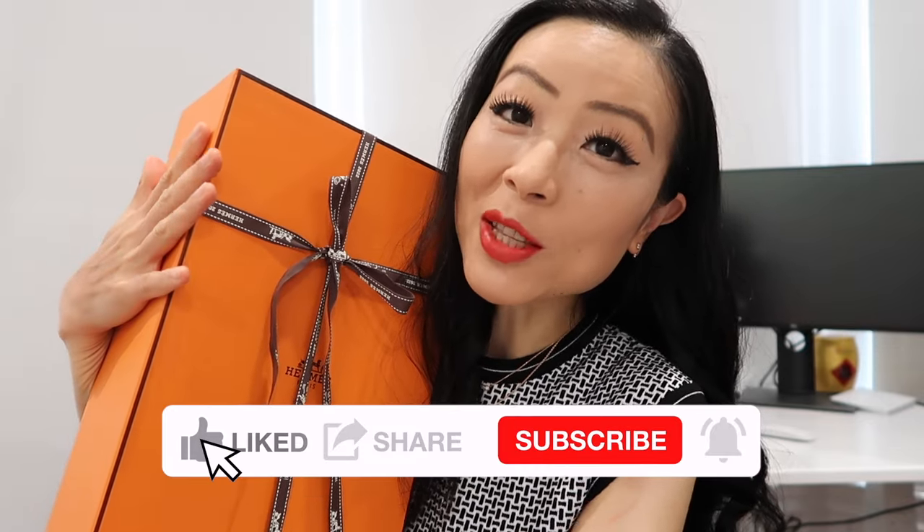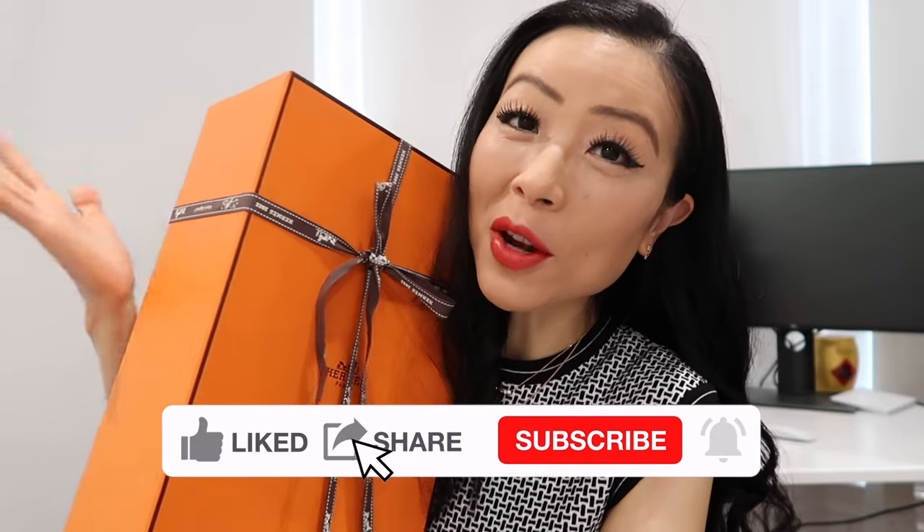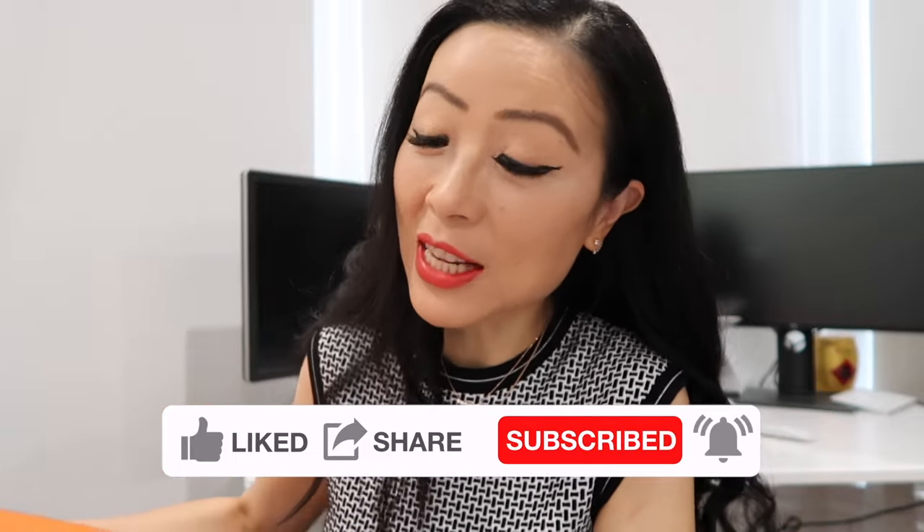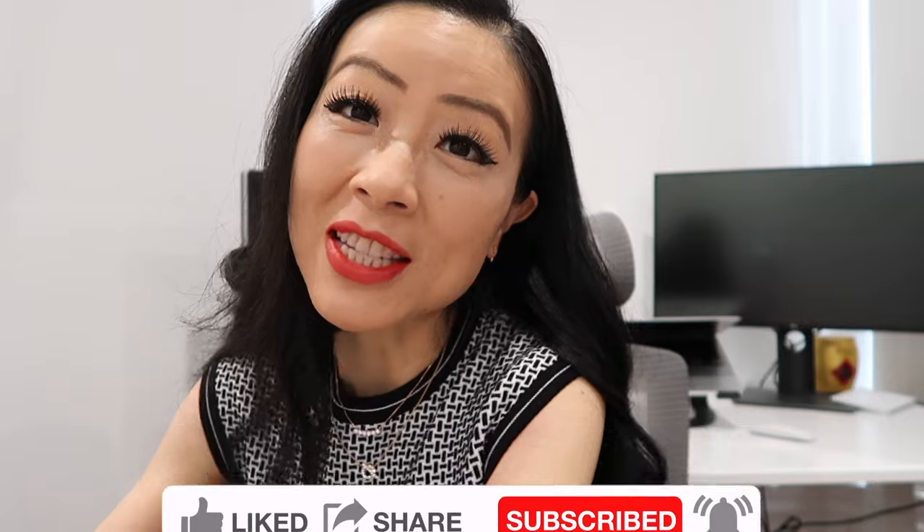I'm going to unbox my recent Hermès purchases with you, and one of them is actually the best home purchase ever. As always, I will share their price details. Leave me a comment down below to let me know what you think of my new Hermès purchases.